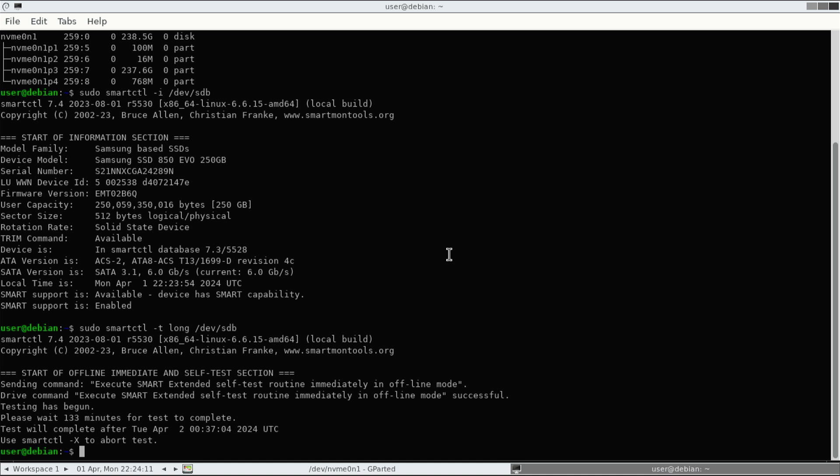You can check the status of the current SMART test being run by using: smartctl -A /dev/sdb, or whatever the drive letter is, piped with grep. In quotes, type 'Self-test execution' — make sure you use a capital S, it's case sensitive. Then use -A 2 to show the next two lines after this.